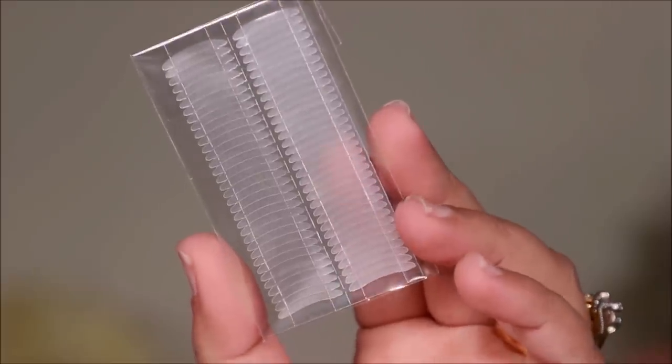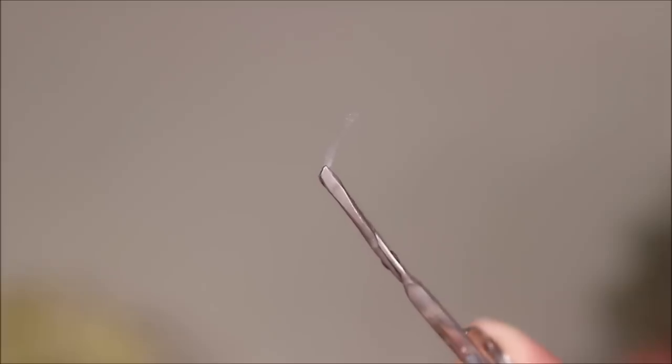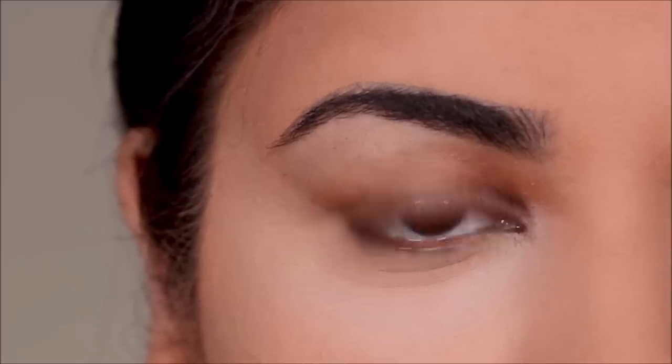That's where eyelid tapes can help — by pushing your folds back and giving you more lid space. These tapes are usually very thin, they are usually clear, and you can place them on your eye to create a temporary crease. I bought these off of Amazon and I'm going to link it in the description box right below this video.